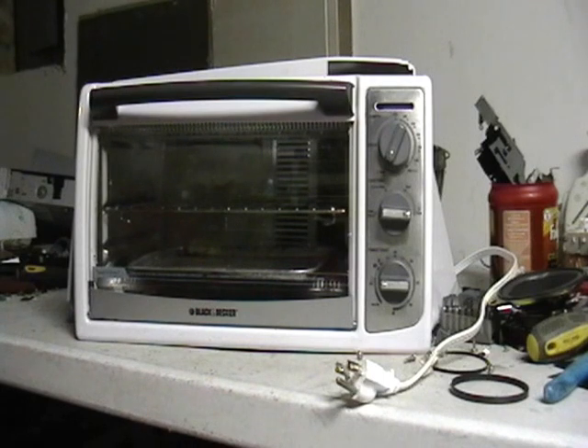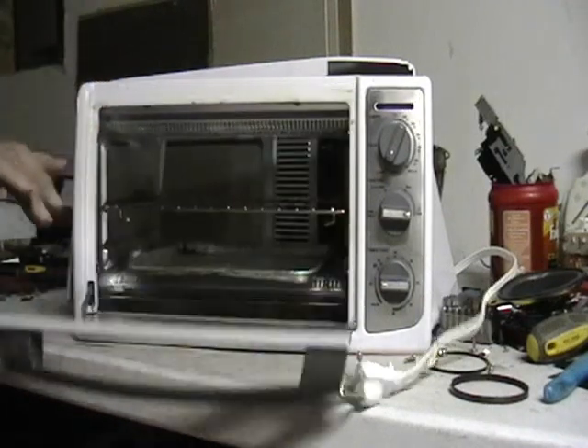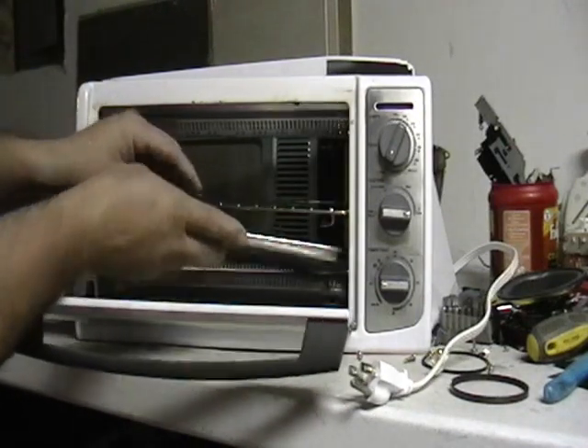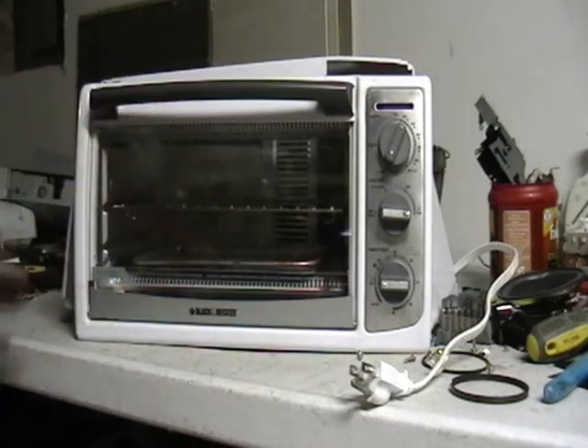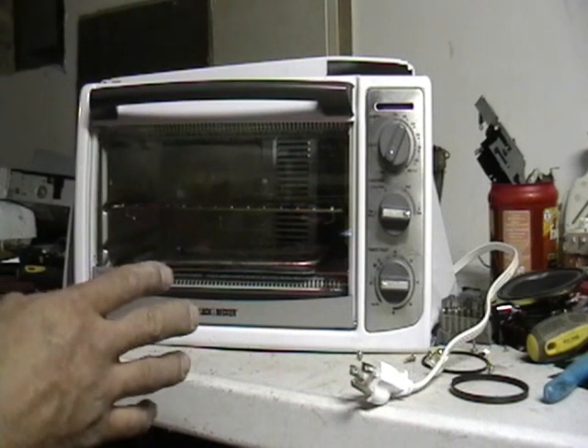So I grabbed it and I opened it up from the bottom. I lifted it up from behind to see if the cord was there, and all of a sudden this opened up and came out at 6 o'clock in the morning. You can just imagine the noise that made. So I grabbed the toaster oven as fast as I could and went running like a thief. But this is it — this is the toaster oven.